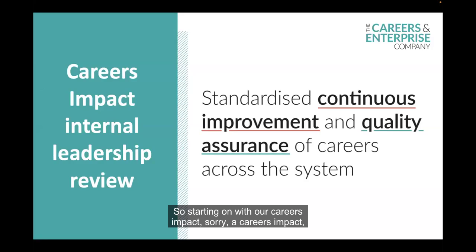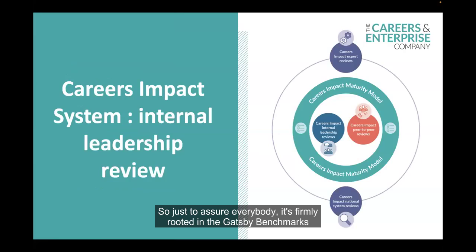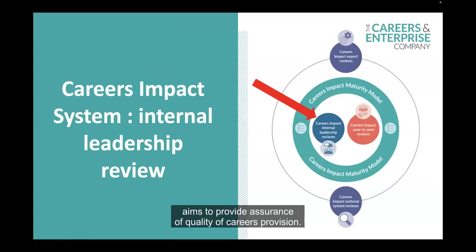Starting with our Careers Impact Internal Leadership Review — it's just to introduce you to the Careers Impact Review, which is part of a new approach to driving impact across careers education. This is what we see as an overarching ambition for the system, and it allows us to standardise continuous improvement and quality assurance of careers across the system. We've got the system overview here, firmly rooted in the Gatsby benchmarks and other evidence about best practice within careers.